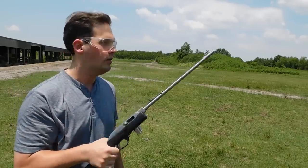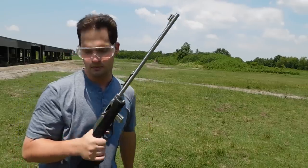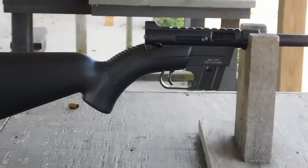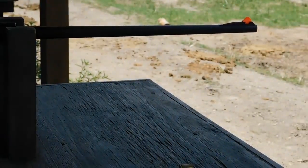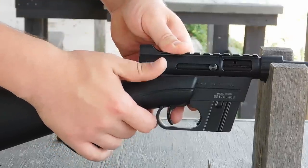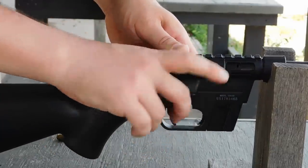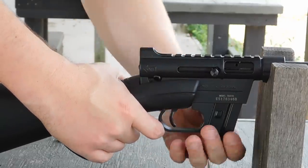That steel clanger out at 35 yards is looking pretty beat up now. Let's take a closer look at these guns. The Henry Survival Rifle was made by a number of manufacturers before Henry, but it originated in the mind of Eugene Stoner back in the 1950s, the original designer of the AR-15. This rifle was originally called the AR-7 and it's been a pretty popular choice of backpackers. You can see the safety and the telescoping charging handle at work, and there's the magazine release right there.